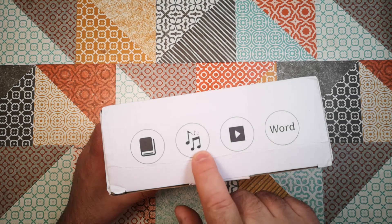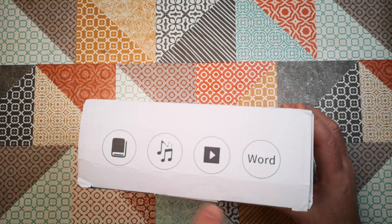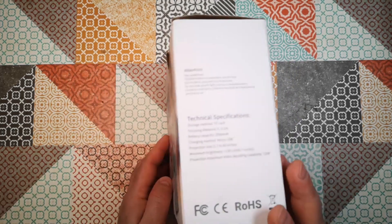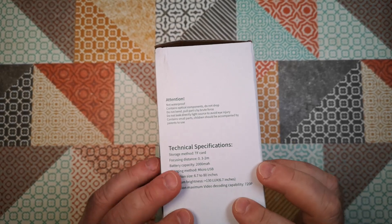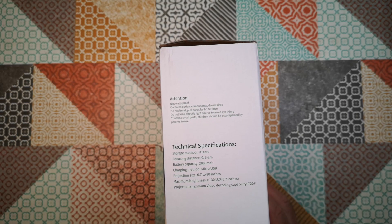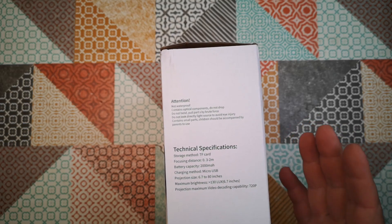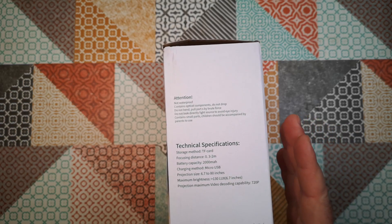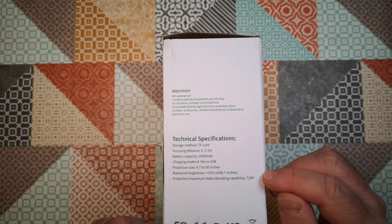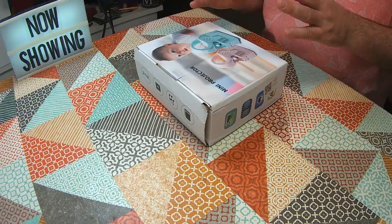On the top we've got some icons — a play button, a music word, and some sort of diary or book. On the other side we've got specifications: not waterproof, contains optical components, do not drop, don't look directly at the light source. Battery capacity 2000mAh — I doubt it. Charging via micro USB. Projection size 6.7 to 80 inches. Maximum brightness greater than 130 lux at 6.7 inches. Maximum video decoding capability 720p, though I think that refers to file support rather than actual imaging resolution — I'd be very surprised if this is anything more than 320 by 240.